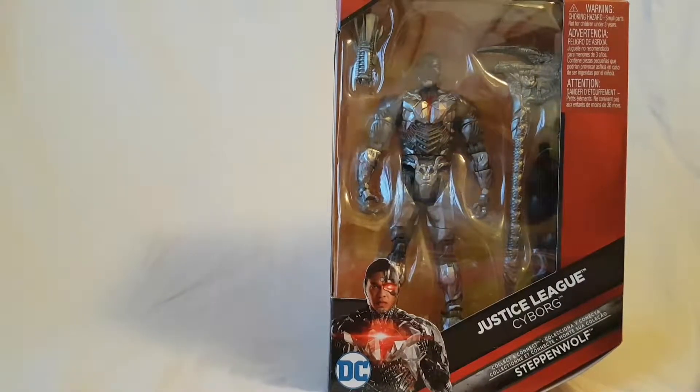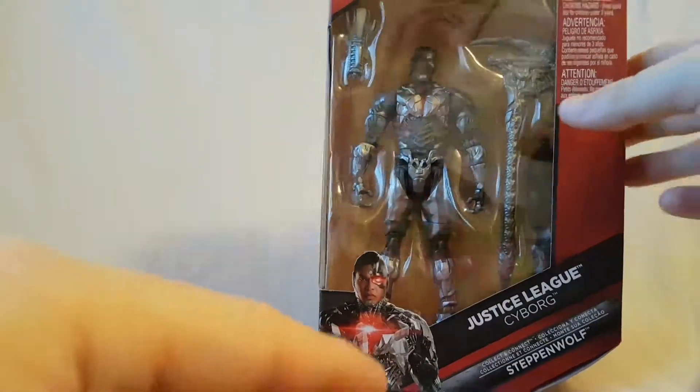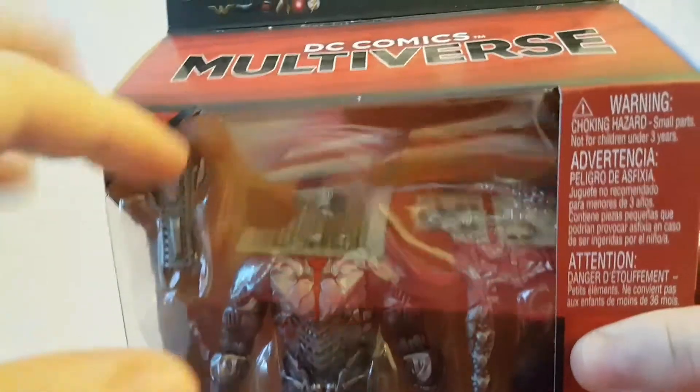What is going on everybody, Matitude 22 here, today bringing you guys another figure review. Today we are looking at the DC Multiverse Justice League Cyborg figure. The figure looks pretty cool, but before we talk about him, let's take a quick look at the packaging.